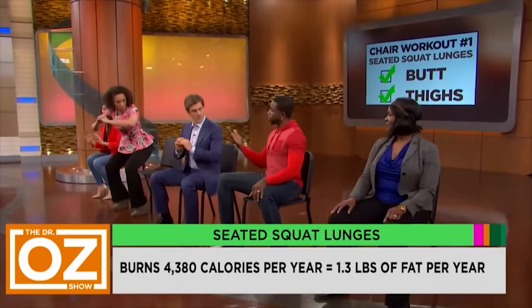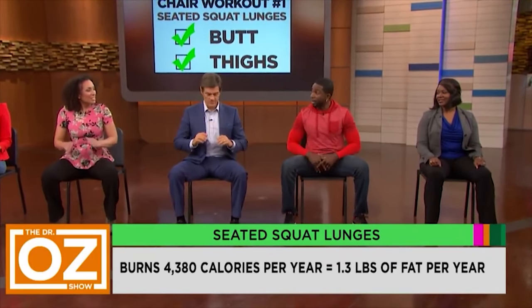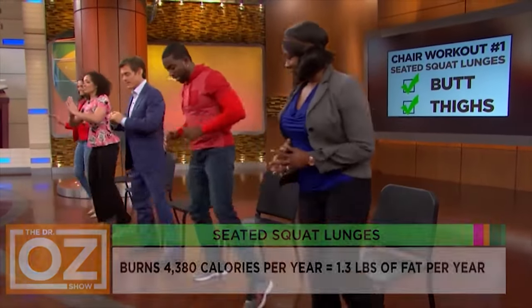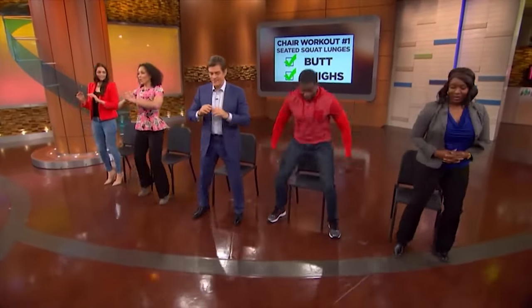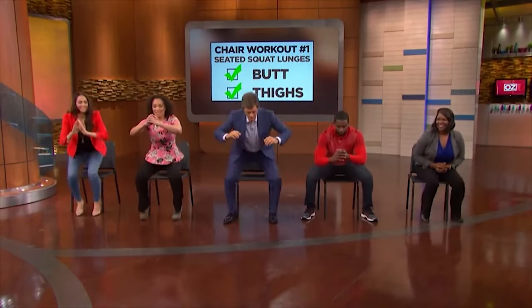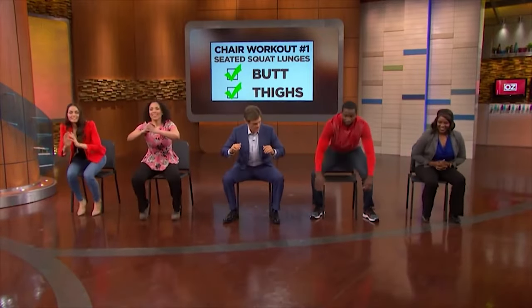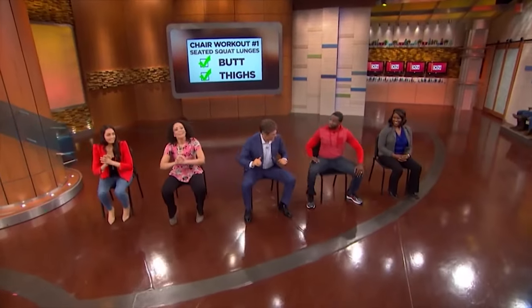We're going to do about five sets total. Everyone in the audience can try this too. We're running short on time, but let's get one more in. You can do this in heels as well — if you're a guy, don't try them in heels. Have a seat — next exercise coming up.